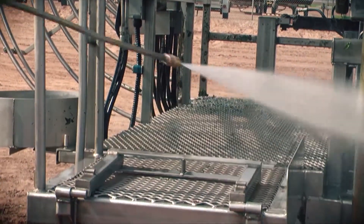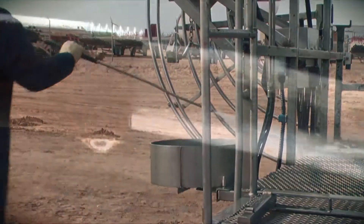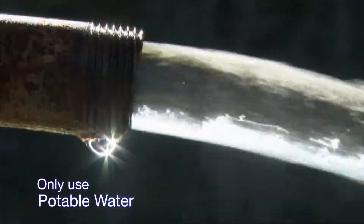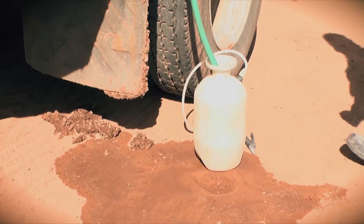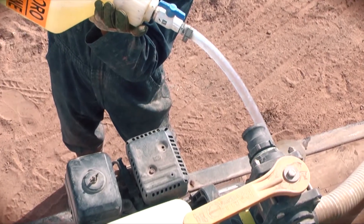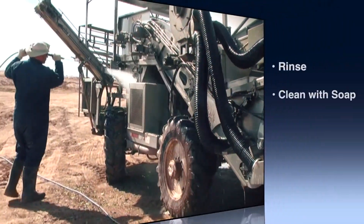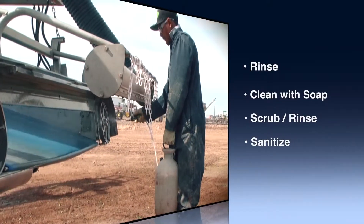Make sure that drip pans are in place and check and clean them before equipment enters the field. Cleaning should only be done using potable water, and keep in mind that the hardness of the water can also influence the effectiveness of the cleaner. A good practice when cleaning and sanitizing equipment is to rinse, clean with soap, scrub, rinse again, and finally sanitize.